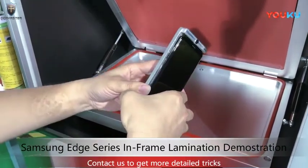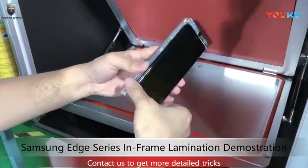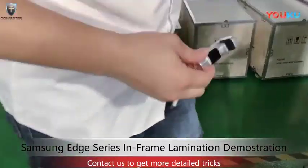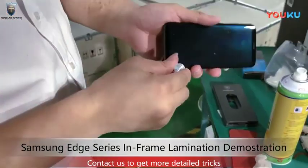Okay, here we go. We're going to do bubble removing. If you want a better result, you can use this.